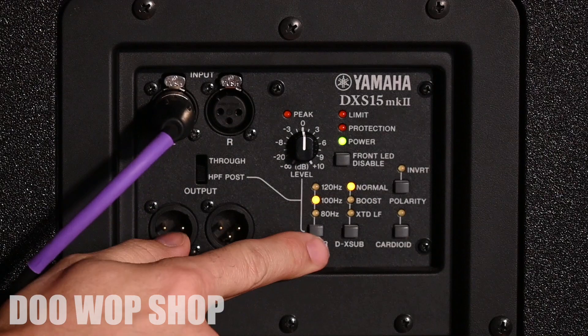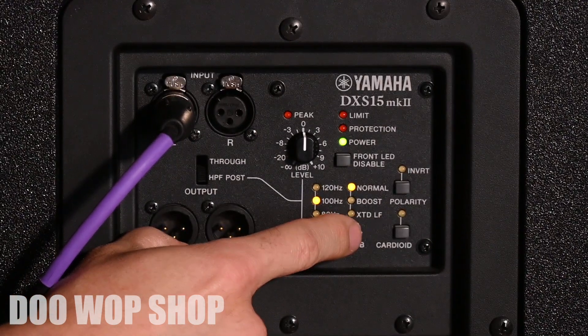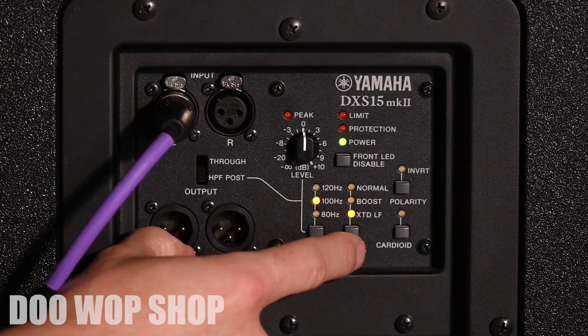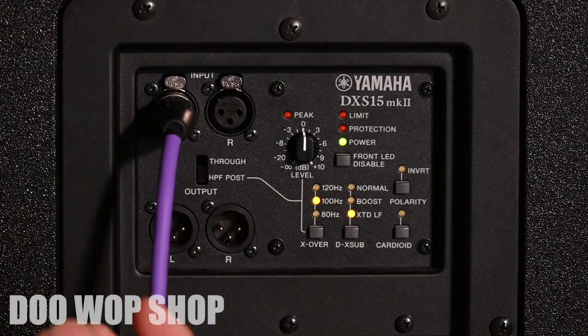The next thing we'll look at is the DX Sub button. This allows you to choose between normal mode, boosted — where it'll boost your lows around 90 Hertz — or the extend button, which will give most of the weight to the lowest notes that the sub can produce.